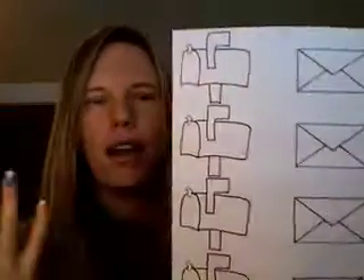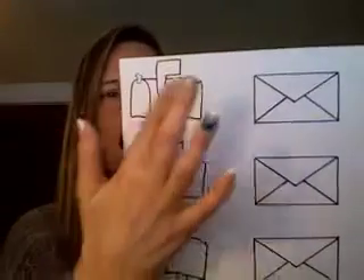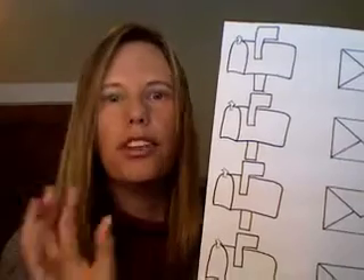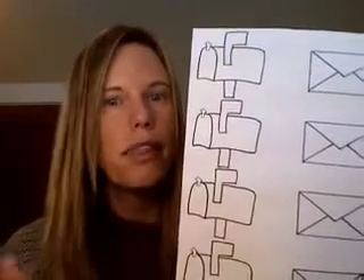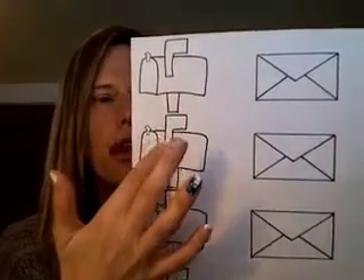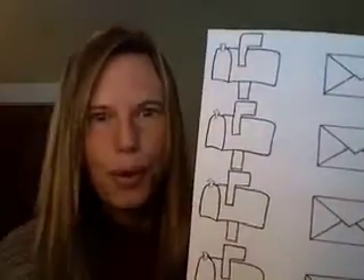You could color these — maybe one envelope red, one orange, one yellow — so you could work on color recognition. You could use it as a matching game, or you could hide them around the room and the children have to find the color that matches the mailbox with the envelope.